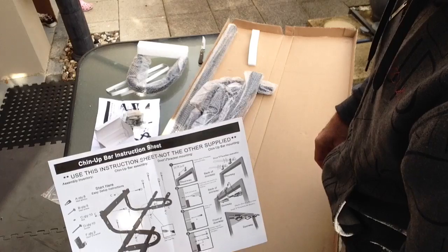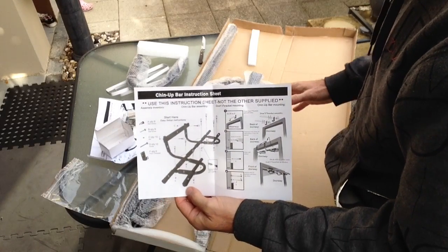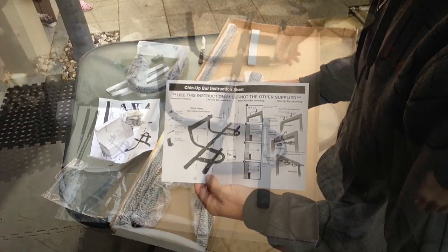So there's the instructions. I'm going to go ahead and put it together and show you what it looks like.